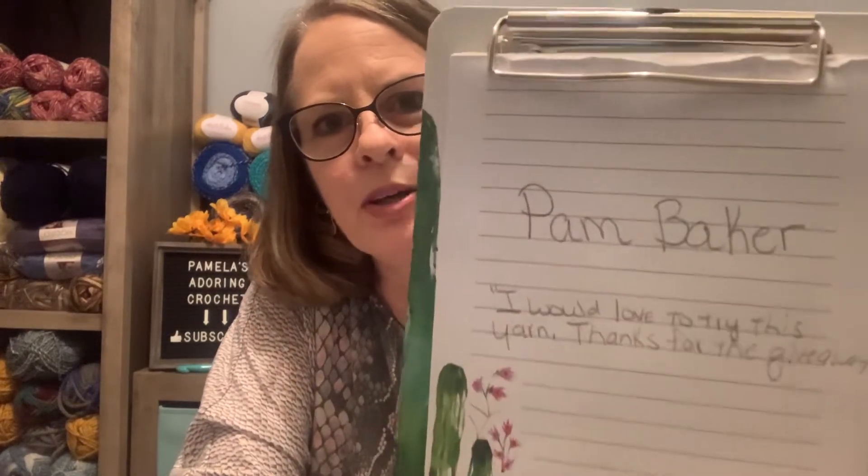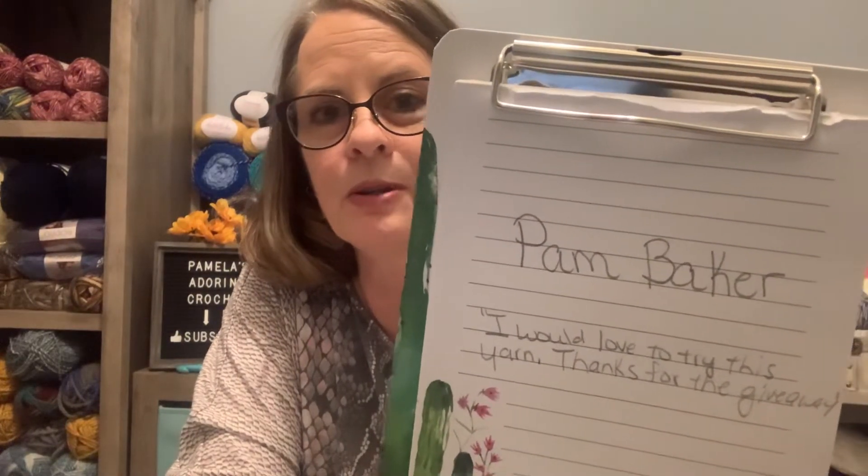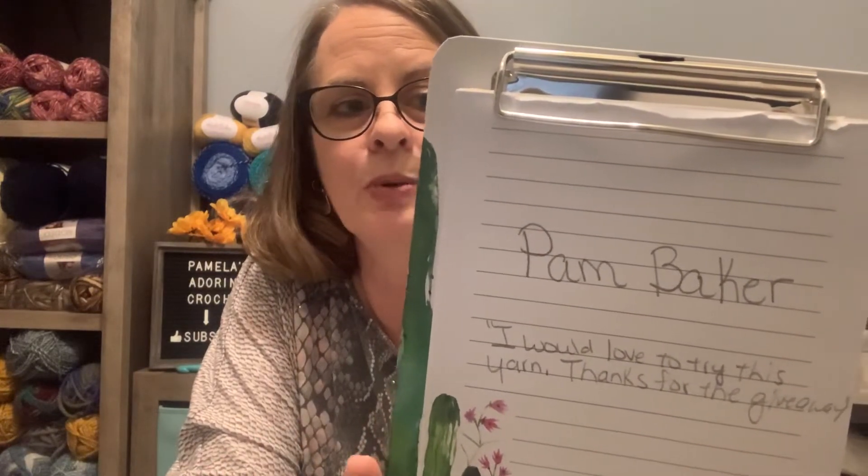So I want to announce the winner — let's get down to it. And the winner is Pam Baker. Pam Baker said, 'I would love to try this yarn, thanks for the giveaway.' So Pam Baker, you have seven days to get in contact with me. My contact email will be in the description box, and you have one week to get in touch with me or I will have to do another redo. Congratulations, Pam Baker!